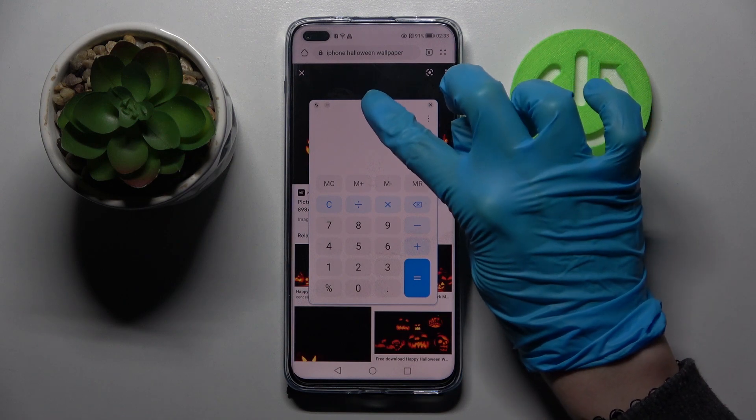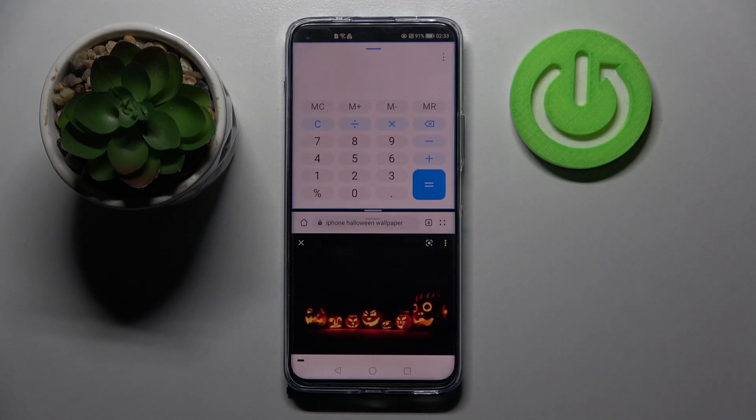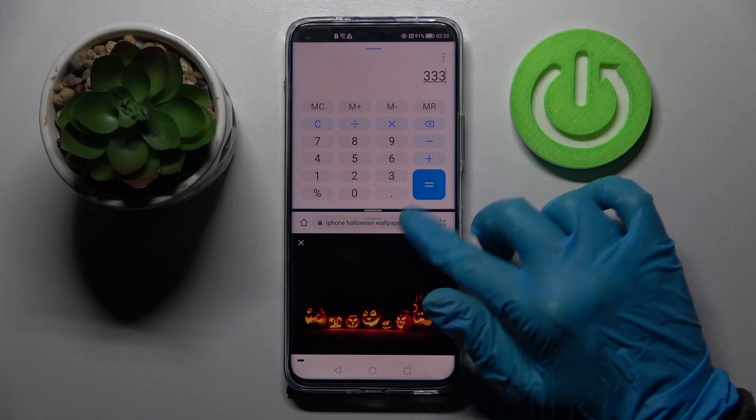Then you need to hold this blue line over here and drag your app to the top. Let go, and as you can see, now I can use both of my apps at the same time.